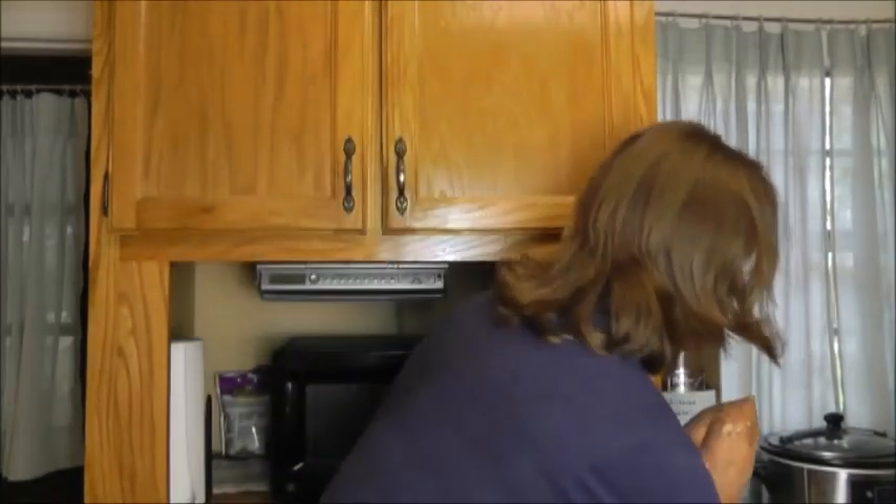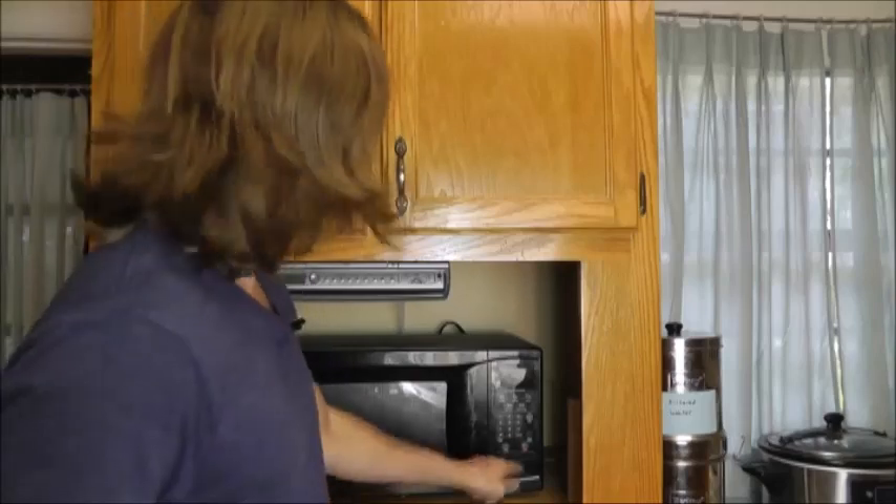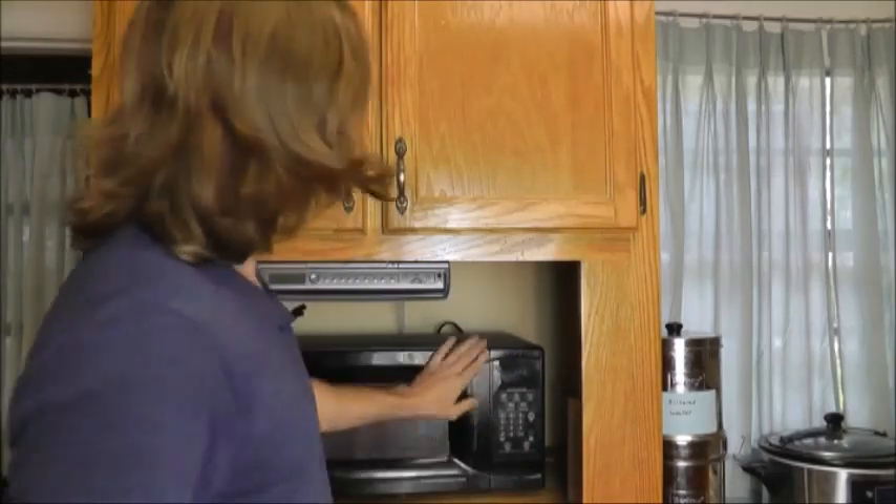First, get two big-ass man-sized potatoes. What the shit, I said man-sized? Michelle Obama's dick is bigger than these. Much better. Take your first big-ass potato, throw it in the microwave, cook it until it explodes. Now don't cook the next one that long. You're welcome.